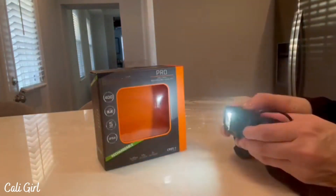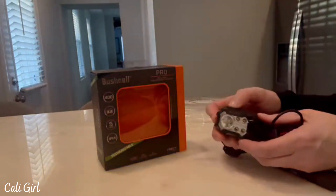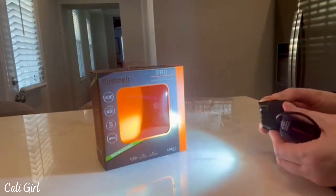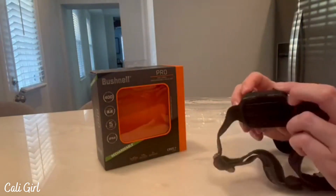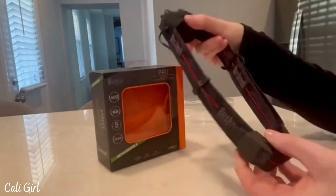It has two buttons, so you have your medium setting which gives a medium light, and then you have a really bright highlight — very bright. You can see that is going to definitely give you a really nice advantage for whatever you're using it for. It is weather resistant and really comfortable with that stretchy, adjustable band.